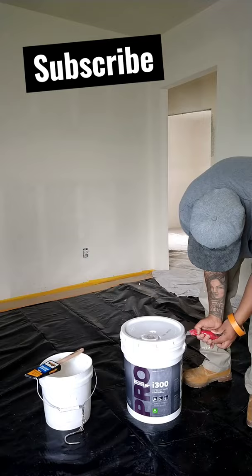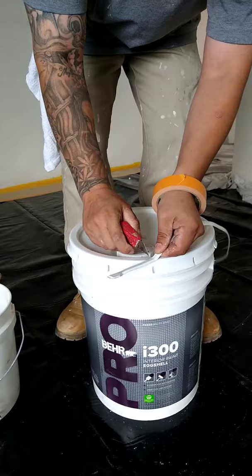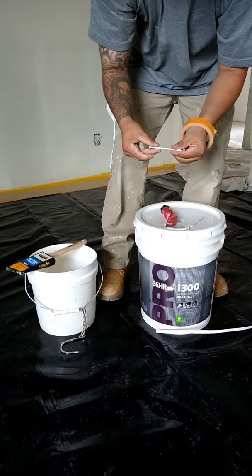First, go ahead and remove this plastic. This is what you're gonna use. Grab this piece that comes off the bucket — this guy right here — and put it on your brush.